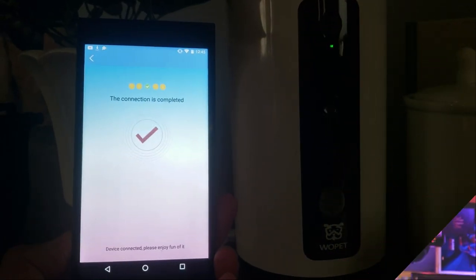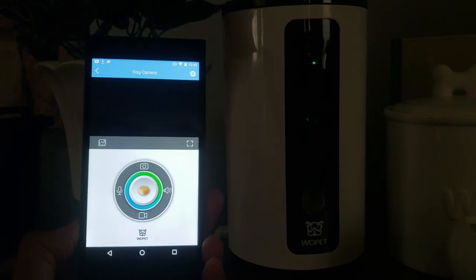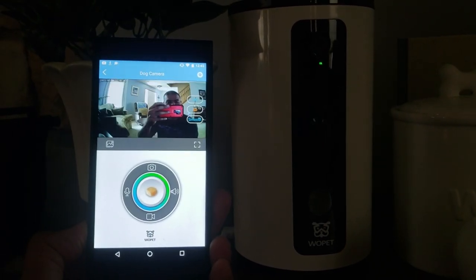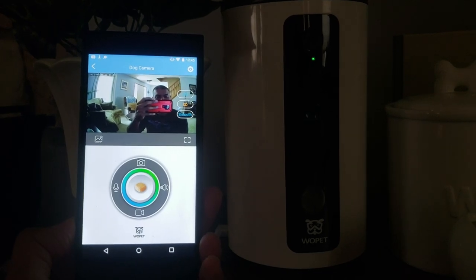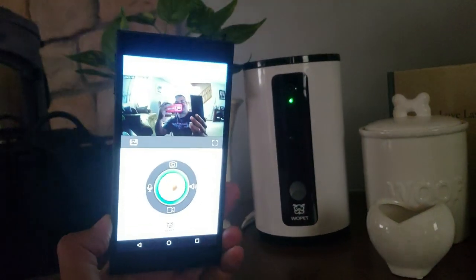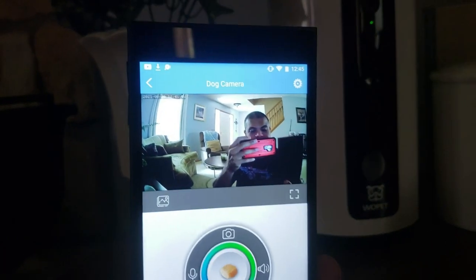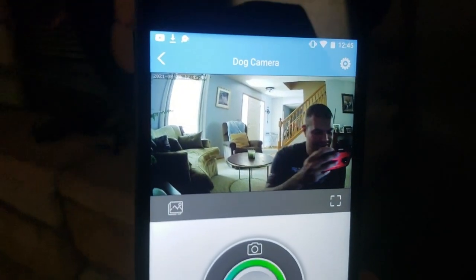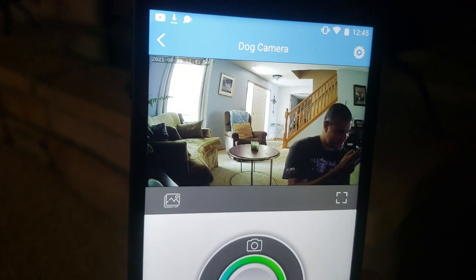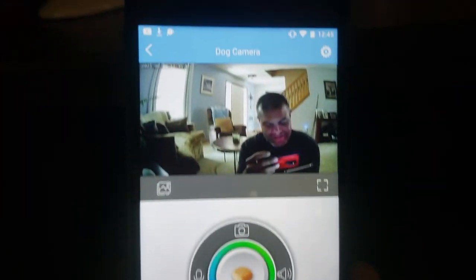I'm going to get the app downloaded, plug it in, and see how it goes. Going through the app is pretty simple. Hey, how you doing? It's got a good viewing angle — you can see all of the front right there. That's good quality.